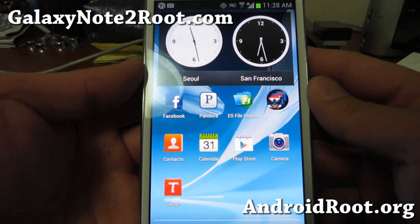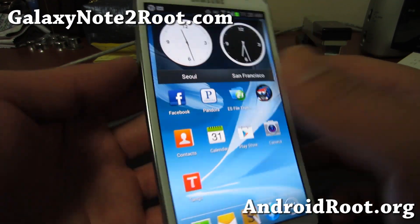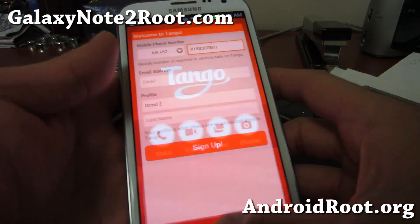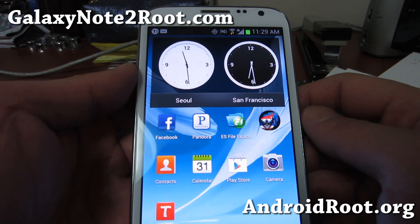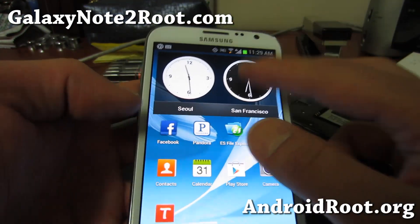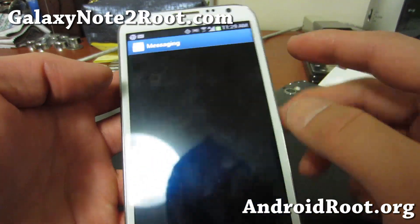Hi folks, this is Max from GalaxyNote2Root.com. I've got my Verizon Galaxy Note 2 here. I'm over here in Seoul, South Korea and it's actually roaming on global data.